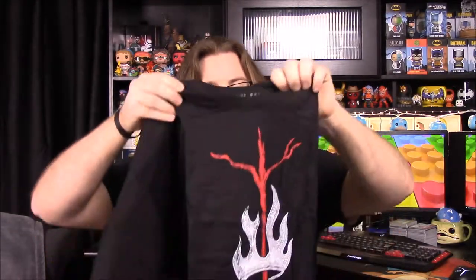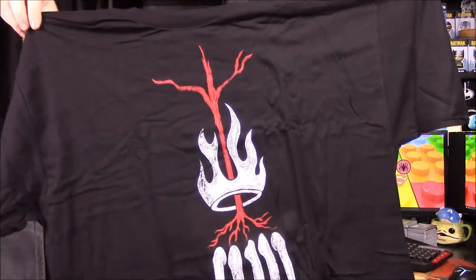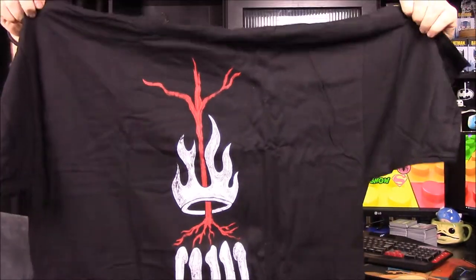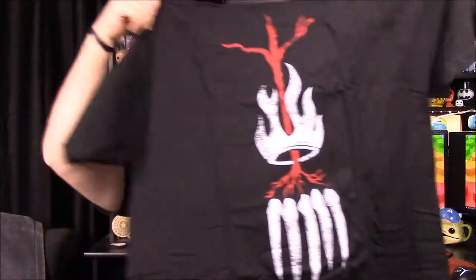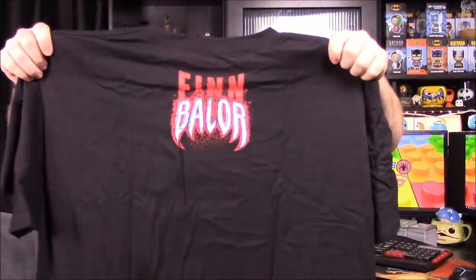We'll start with the shirt. I wasn't sure at first but I can see it now — it's Finn Balor. It's like a tree with a ring of fire around it, and then of course the teeth from his Carnage design that he draws on his chest. And for proof it does say Finn Balor on the back. That's an awesome shirt.